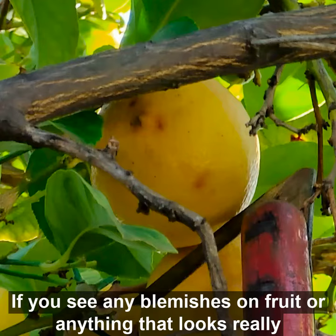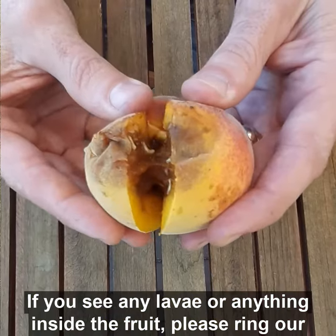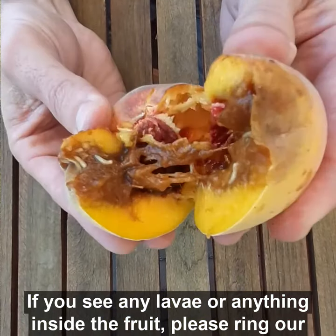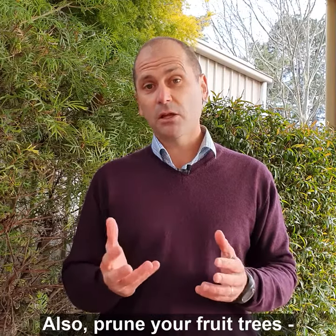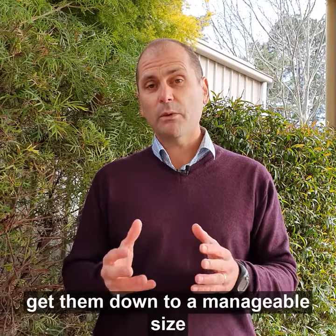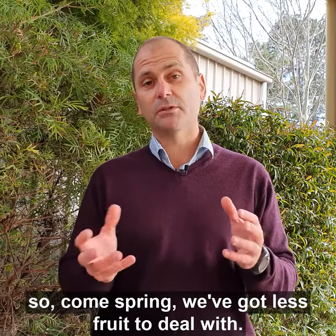Check your fruit. If you see any blemishes or anything that looks suspicious, open it up. If you see any larvae or anything inside the fruit, please ring our hotline on 1300 666 010. The other thing you can do is prune your fruit trees — that way we get them down to a manageable size, so come spring we've got less fruit to deal with.